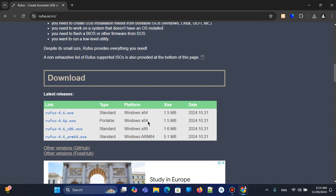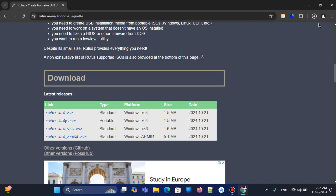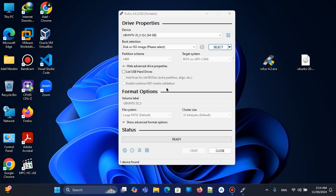I will go with the portable version — also 64-bit. With portable, we don't need any installation, just download and use. We download it successfully, open it, and give permission.